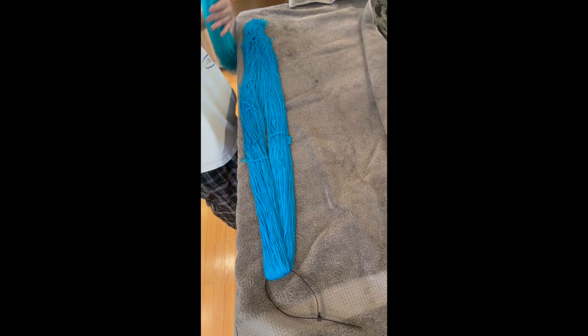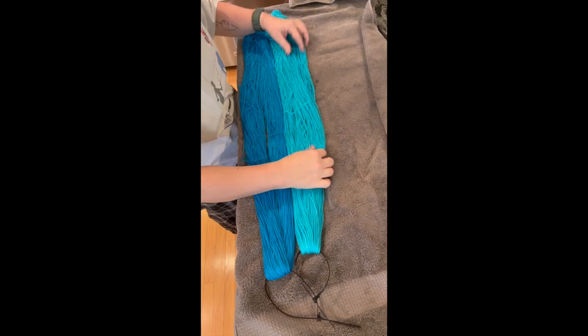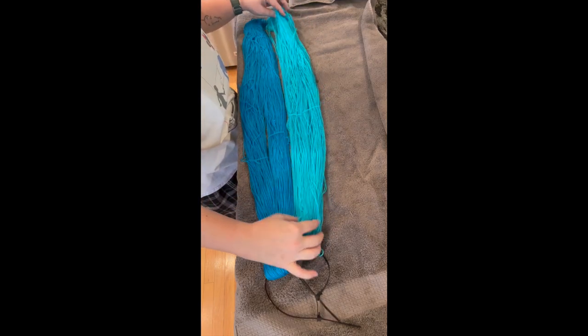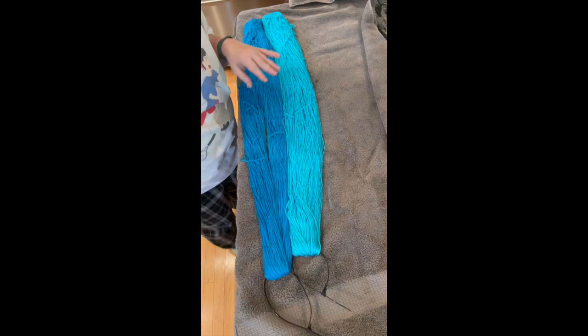Now laying these two out next to each other, you can really see the difference between the one percent depth of shade turquoise and the half percent depth of shade, and they are just gorgeous.